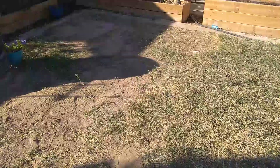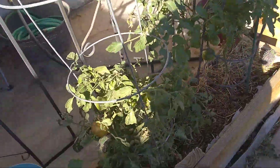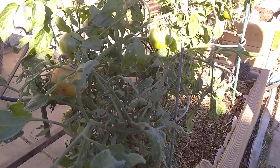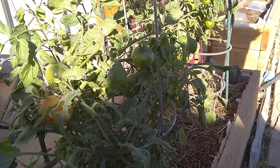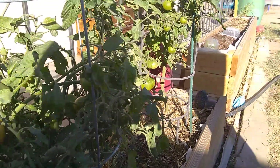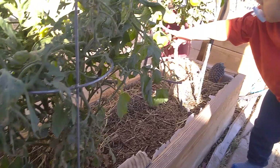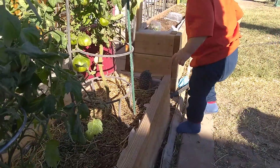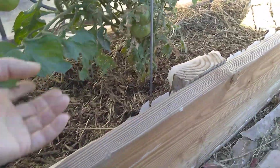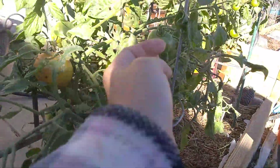I also wanted to show you guys my other tomato plants. I was really, really hesitant and was ready to pull all of my tomato plants just because it was so hot and they were in such bad condition. But I'm very glad that I stuck through it and just kind of let them do what they were going to do. I even stopped trying to do the one-stem type deal. I just kind of let this one go and it's got stems galore.